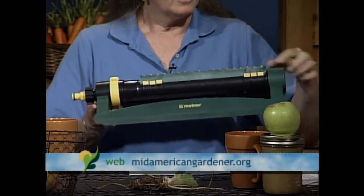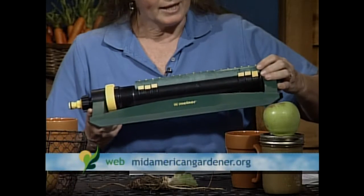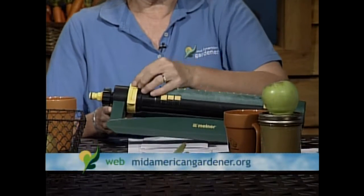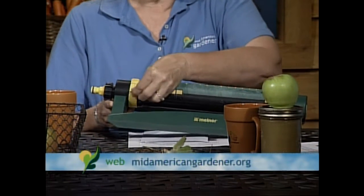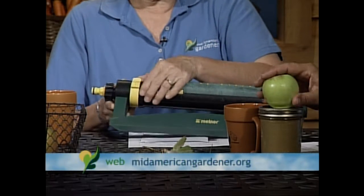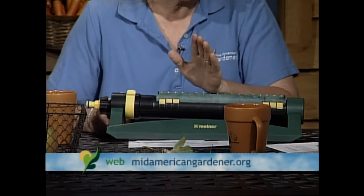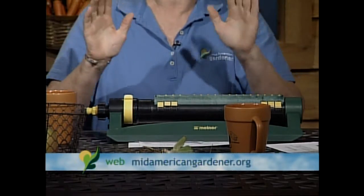It's made by the Melnor company — M-E-L-N-O-R. You can close off the ends on both sides so you can make the spray narrower. It is eminently adjustable — nice and smooth, no clicking. No matter how low or high the water pressure is, it does exactly what it's supposed to do. If you see one, I'm buying it for me. It's my favorite sprinkler.